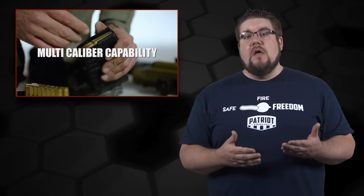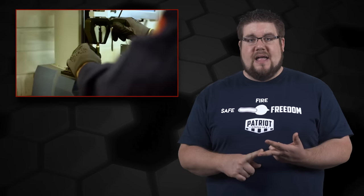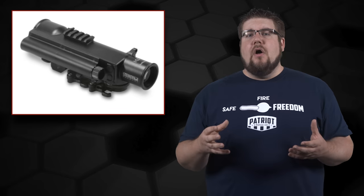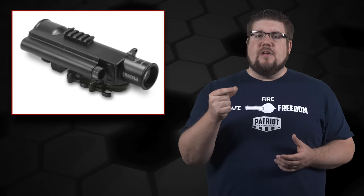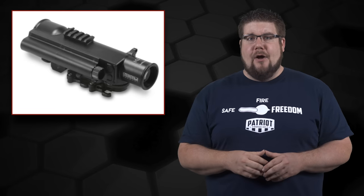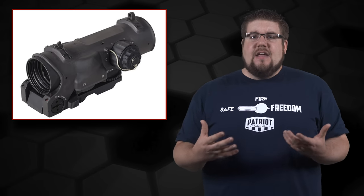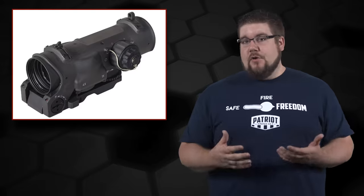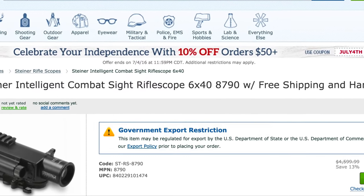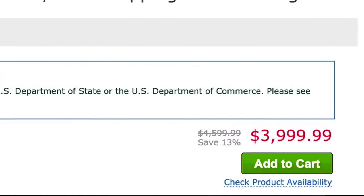They're also saying that even though it's optimized for 7.62x51 NATO, you can also adjust the rangefinder for 5.56, 300 Blackout, and 300 Win Mag drop ratios — pretty cool. The optic also has a small section of Picatinny rail on top if you want to run a reflex sight for close-up work and get a chin weld going on. Overall I think the concept is pretty sweet, but I can't help thinking this should have had adjustable magnification, even if only a little, like the Elcan Spectre. The reality is it's a $4,000 optic, and I don't know anyone willing to drop that kind of coin on a fixed scope for a battle rifle.